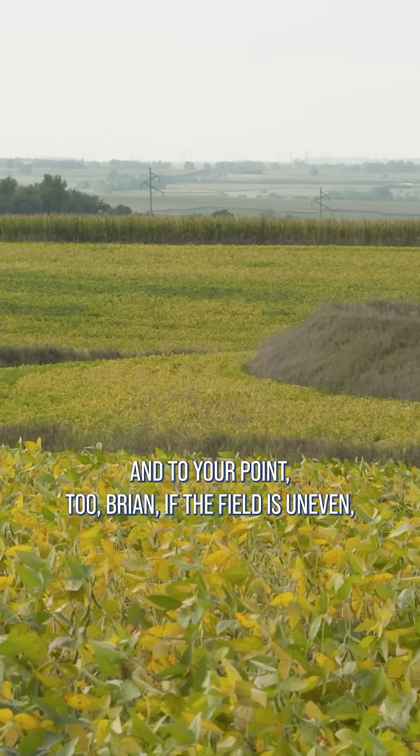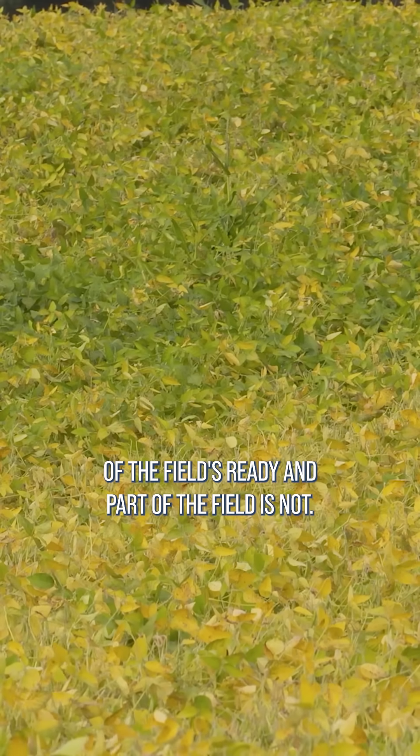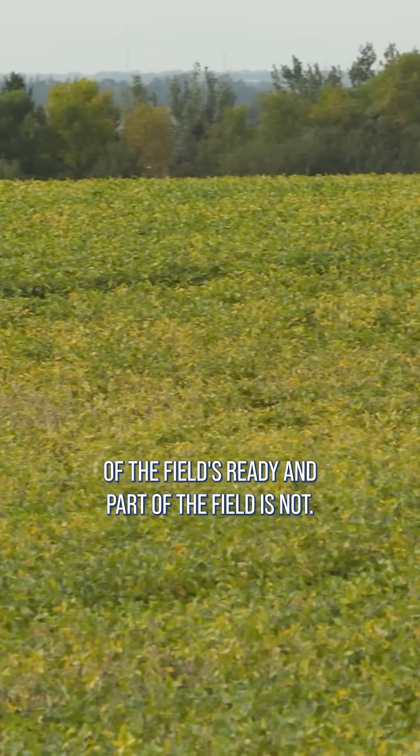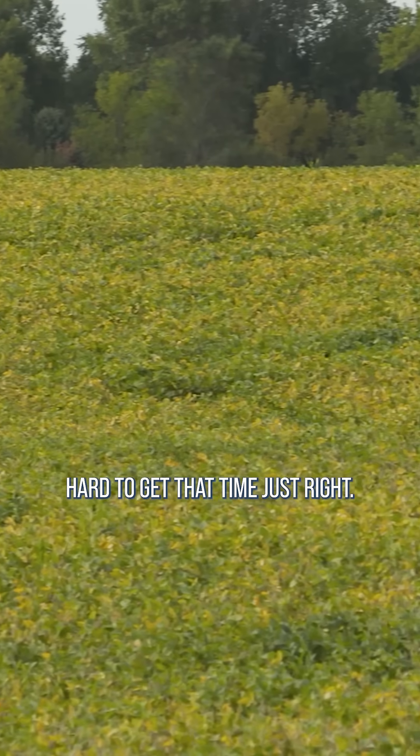And to your point too, Brian, if the field is uneven, when do you apply the desiccant? Because part of the field's ready and part of the field is not. If you're putting a desiccant out there, it's hard to get that time just right.